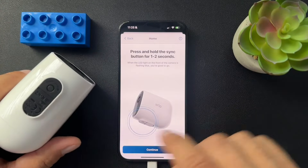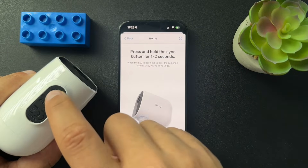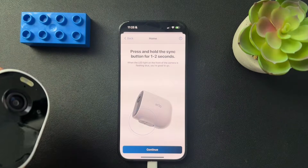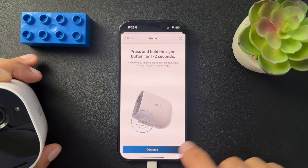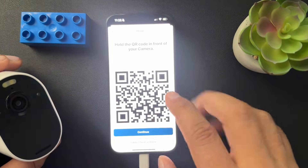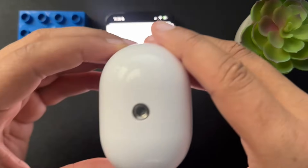Now here I have the Arlo Essential. This is the first generation, so I have a button on the bottom. I'm sure it's going to tell you based off the camera you have where your button is, or if you even need to press the button. I'm going to hit mine for two seconds to get that blue light going. And then we're going to scan this QR code with the camera and wait for it to make a ding.